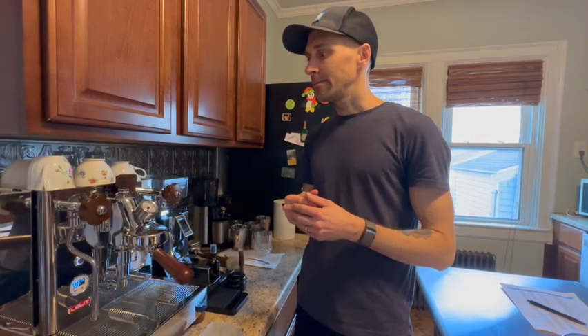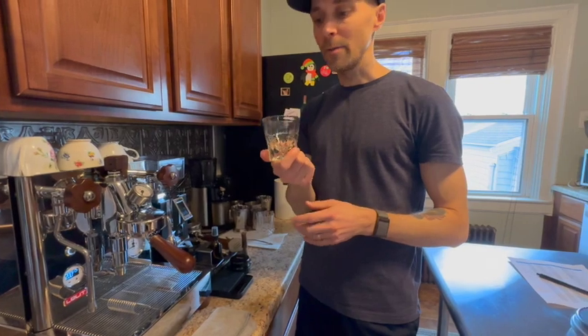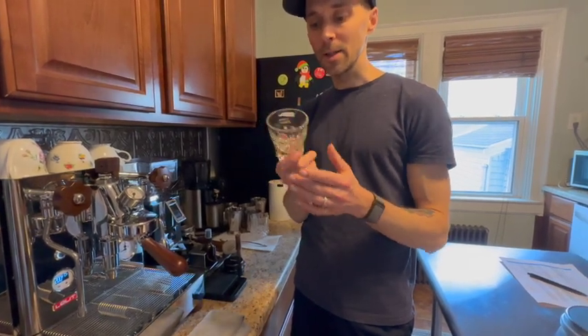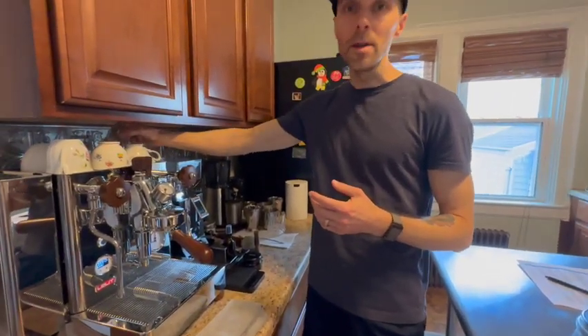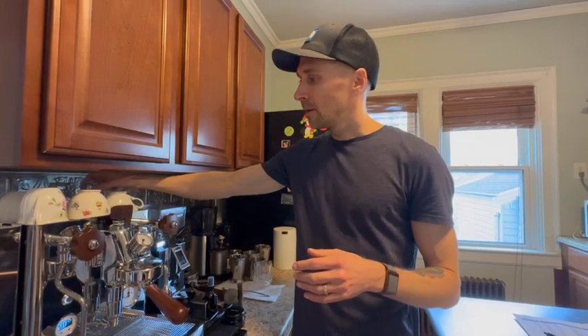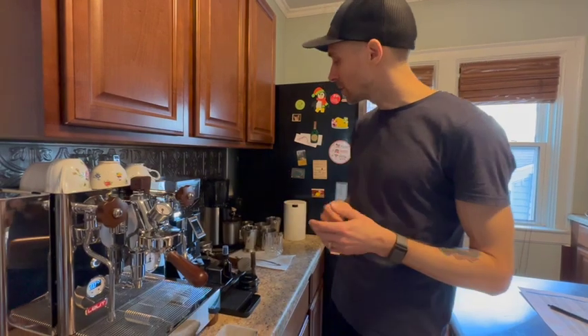We tend to like drinks where the ratio is not a ton of milk, so we're not really making lattes. We're making more cappuccinos, cortados, piccolo lattes, or macchiatos. The Gibraltar is the famous drink from San Francisco using the Gibraltar glass — I'd say it's closer to the ratio of a cortado. We just prefer the stronger flavor of coffee amongst the milk foam — maybe a flat white too.